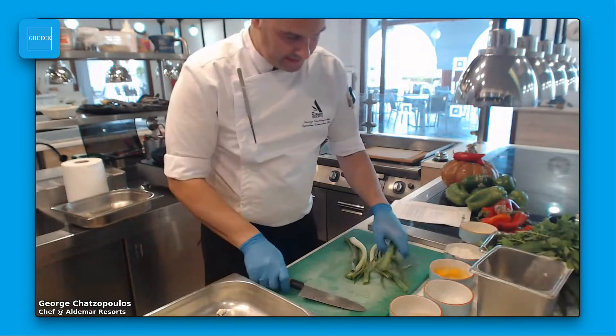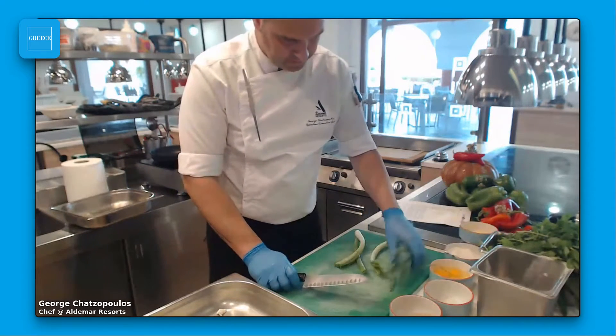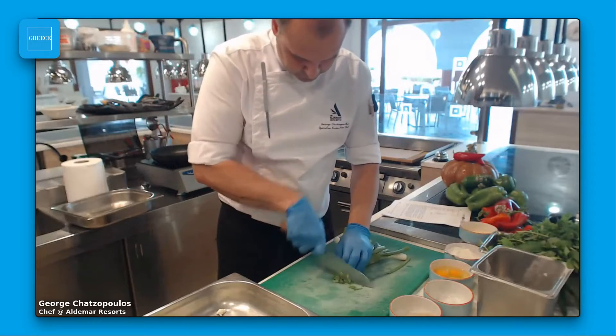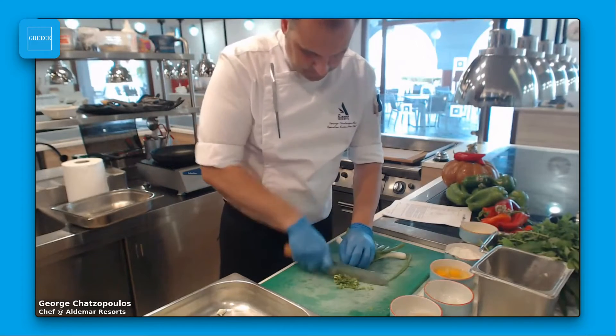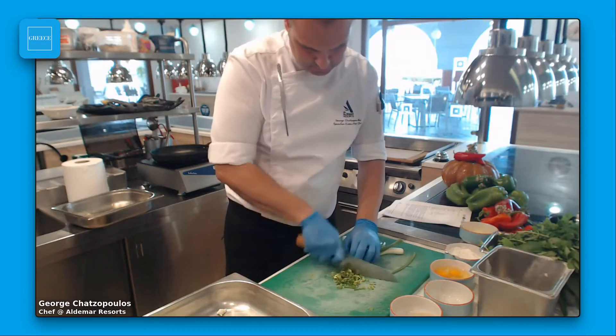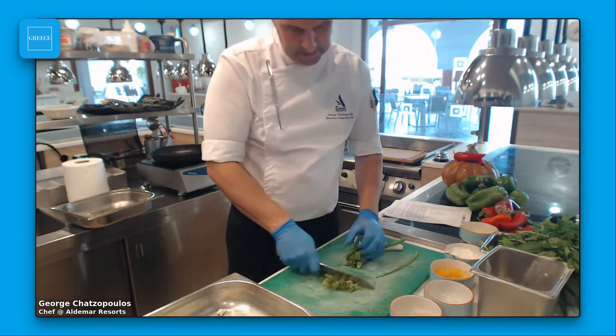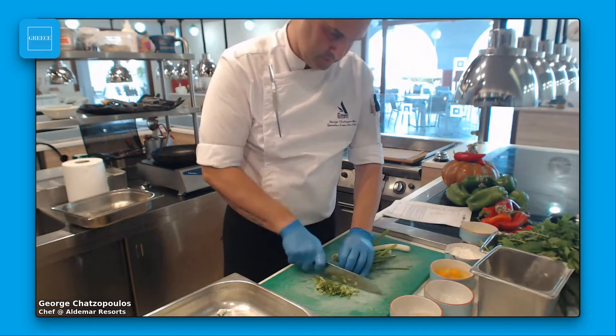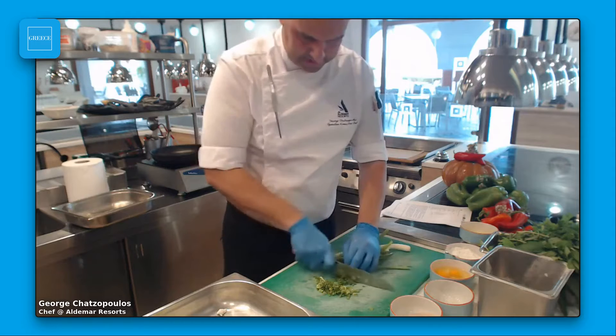I'm going to cut the spring onion first and put it inside the pita in small pieces. If you have a machine, you can use it — it's the same.